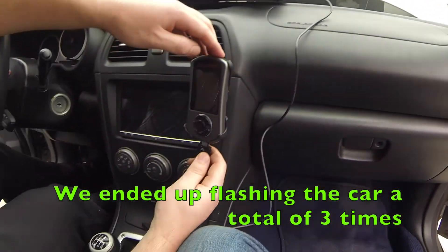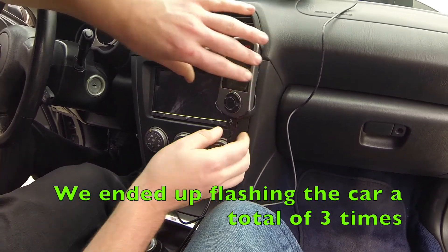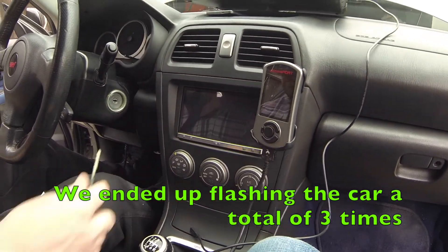We're going back for round two of starting this up and doing a reflash. We just edited the map in the Accessport Race Tuner software, so we're going to reflash it. We have to go ahead and reconnect those green connectors underneath the dash, and then we'll reflash our new edited map.